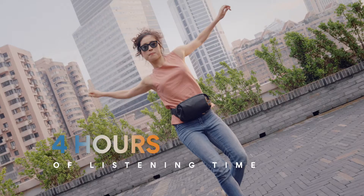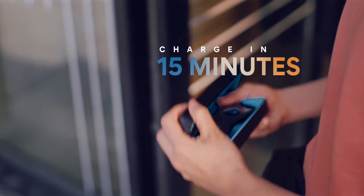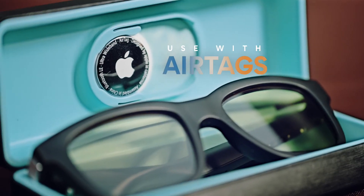Four hours of listening time and 20 days of standby time on a single charge. Charge from zero to 80% in just 15 minutes. And an AirTag holder connects them with Apple's Find My app.